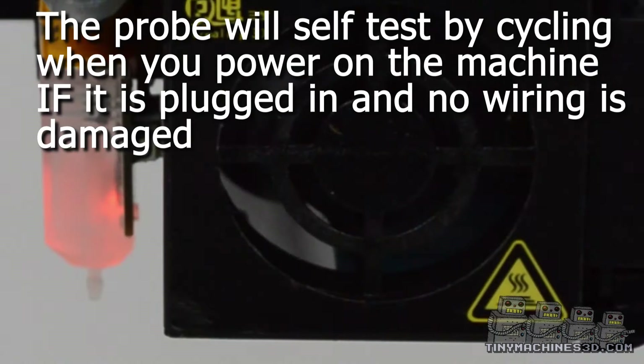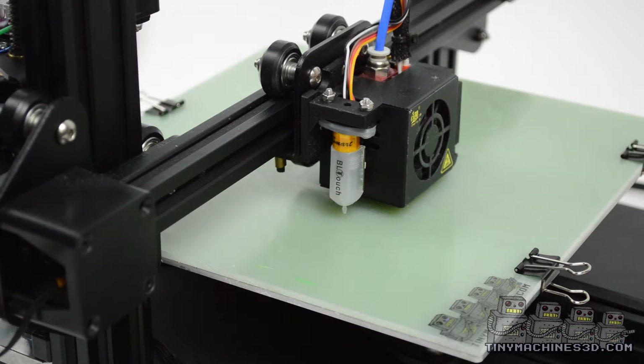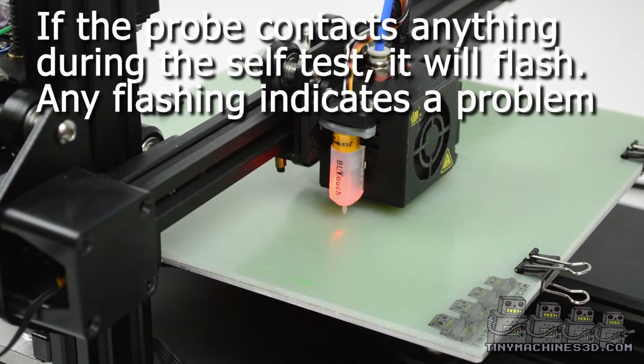After you've assembled your machine, turn it on and make sure the probe cycles. If the probe flashes when you turn it on, it may be too close to the bed.